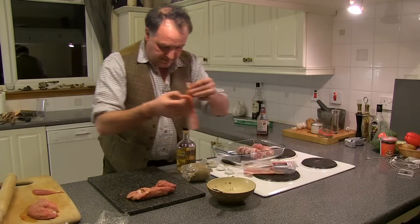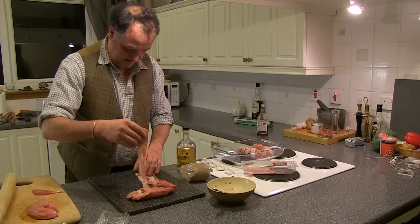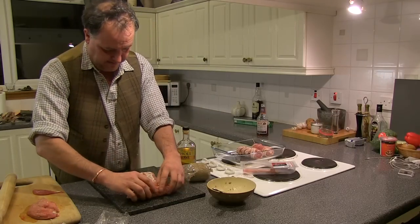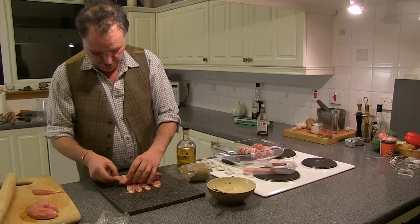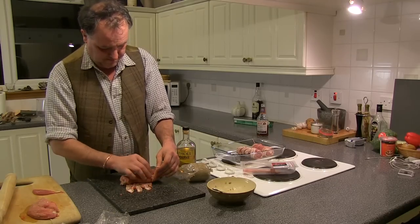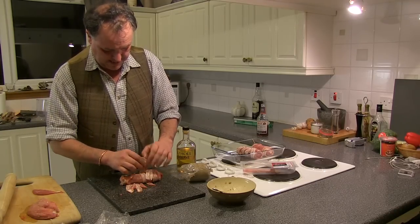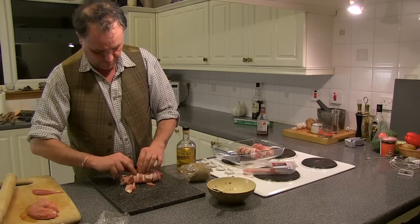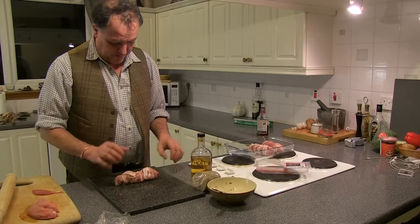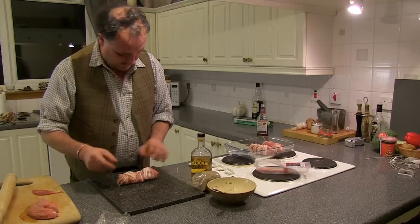I've actually got some bacon rashers here — just lay those out in a line. Get the pheasant breasts right in the middle, make sure the ends are tucked in well so nothing escapes. Just go along with the bacon, wrap it, crisscross it along to help tie the breasts together. So we have the pheasant breasts nicely wrapped in streaky bacon. Just going to put a couple of cocktail sticks in, making sure it doesn't fall apart whilst roasting.